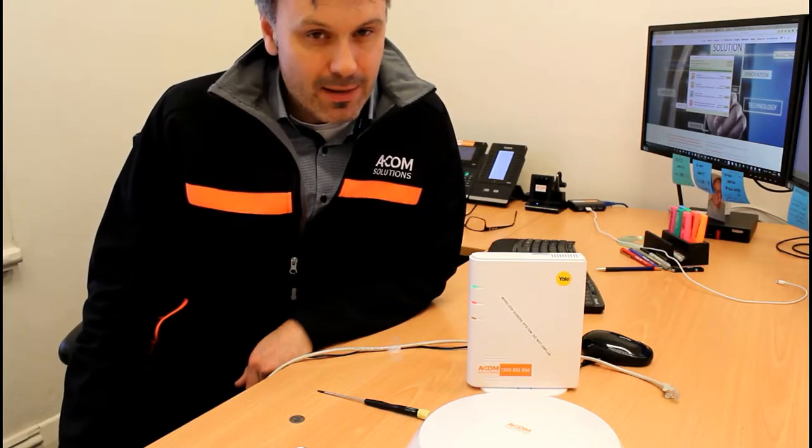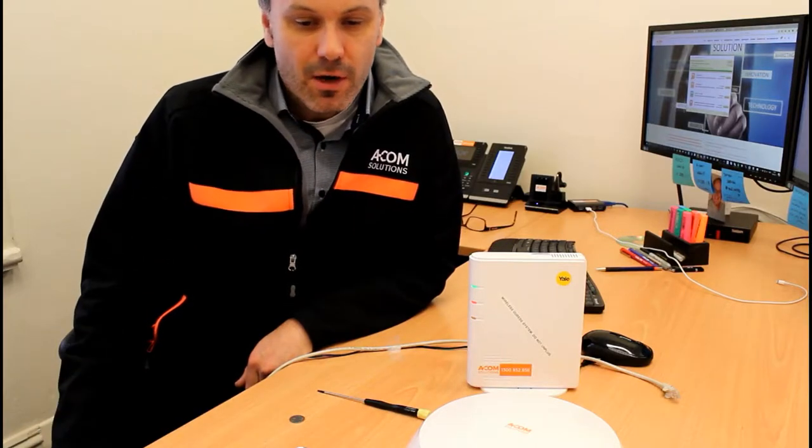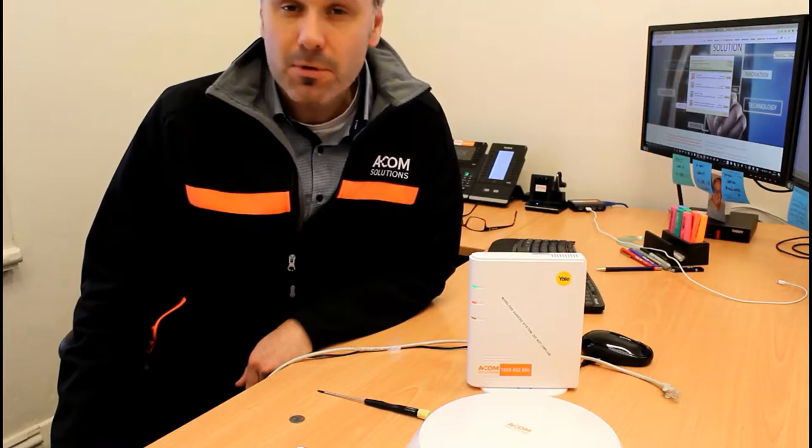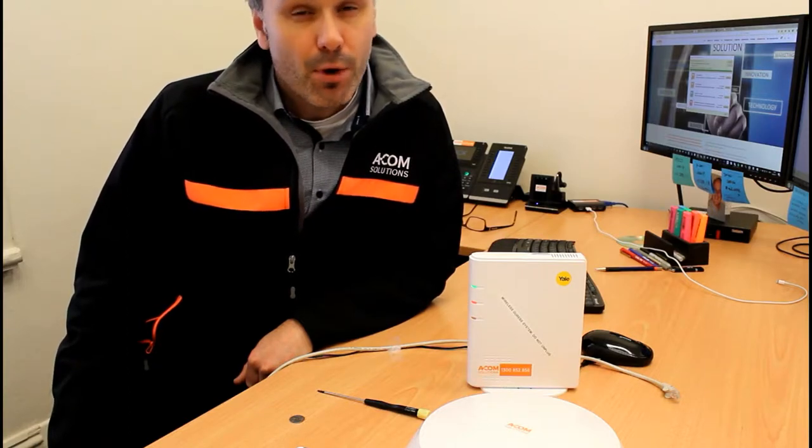Hey guys, Brinson Kelly here from ACOM Solutions, based in North Adelaide, South Australia. I'm a licensed security professional and this video is an overview of our Yale wireless duress alarm system — from receiving the system components, how they work, and how to put it together in your office or facility. Don't forget to subscribe for updates, and visit our website a-com.com.au if you need to get in touch.